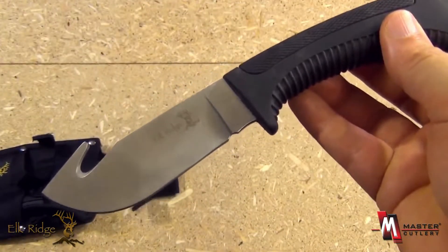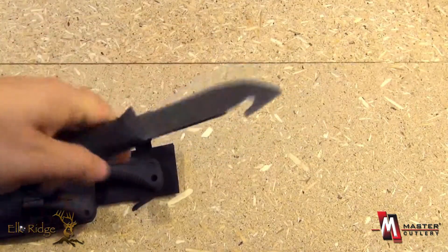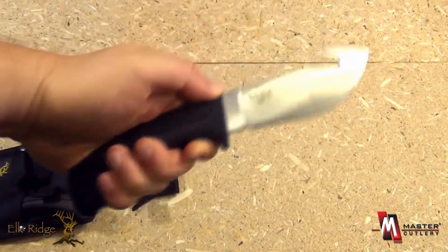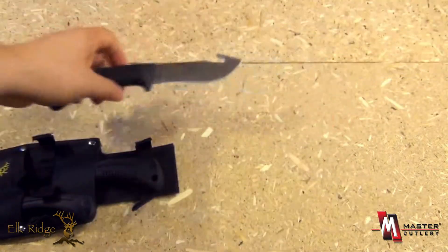First of all, we have a skinning knife with a gut hook, and that is to process your game. You can open up your game, and there's a lot of curvature there — just a very good skinning design with an ergonomic handle.